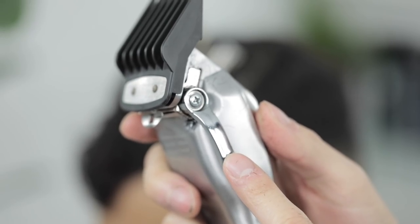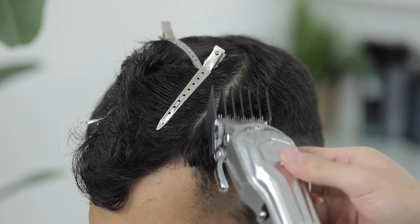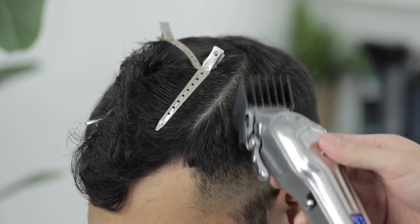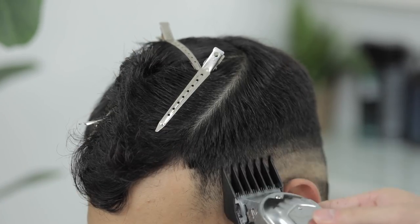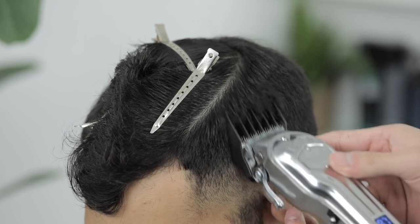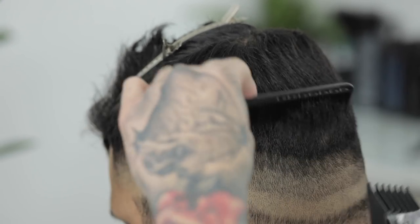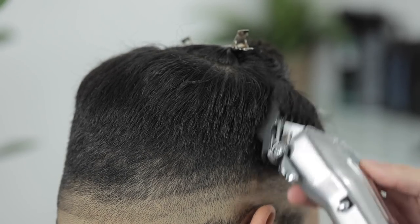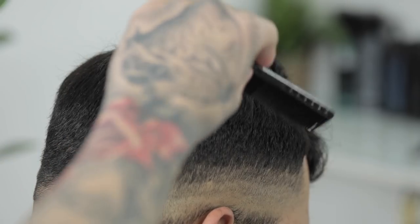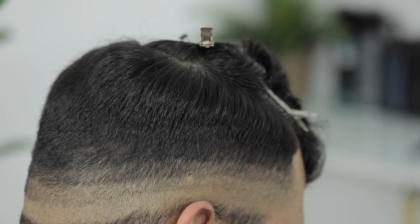So next I'm going to grab the three guard, still with that lever open, and we're going to continue that same process, coming up a tad bit higher, still trying to connect that side length to the top length of his hair. And again guys, make sure you're scooping out and you're not digging in too much to the top length of his hair. We don't want to take off too much hair on top.